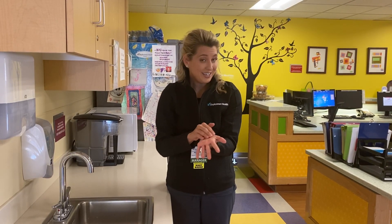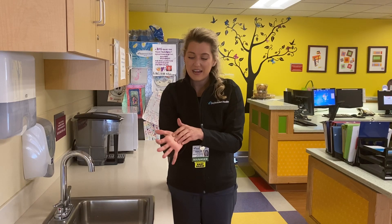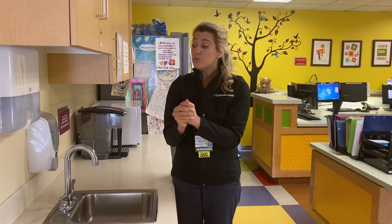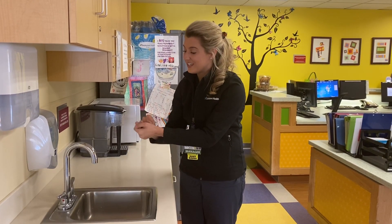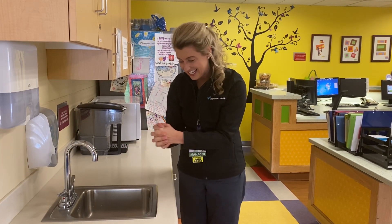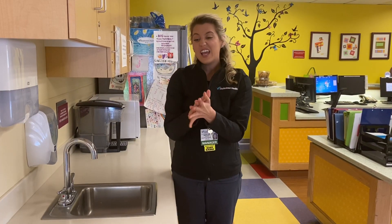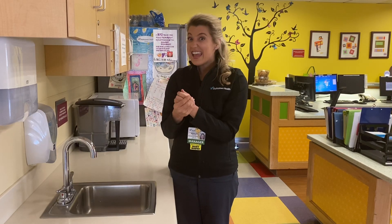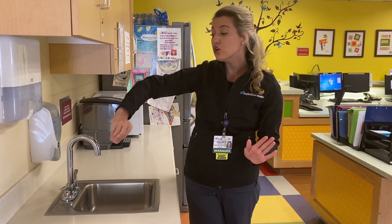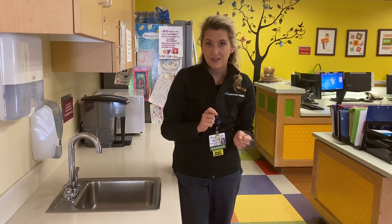What we do on one side, we do on the other side — so let's try that on the other side. Once we have that, let's give it one last go around just to get everything. Then we're going to rub our hands underneath the water, saying bye-bye to all the germs going down the sink. All of the soap is off our hands, and we're going to take our towel and dry off our hands.